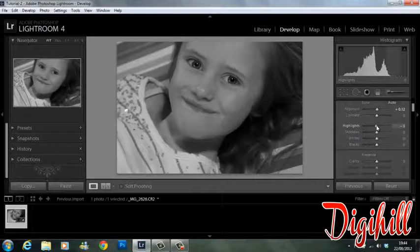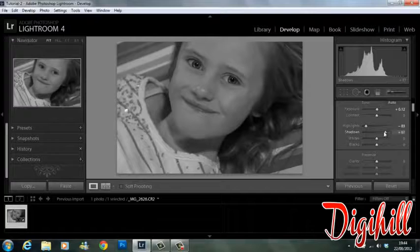I'm going to leave contrast where it is. I'm going to bring the highlights down a considerable amount, and I'm going to bring the shadows up.